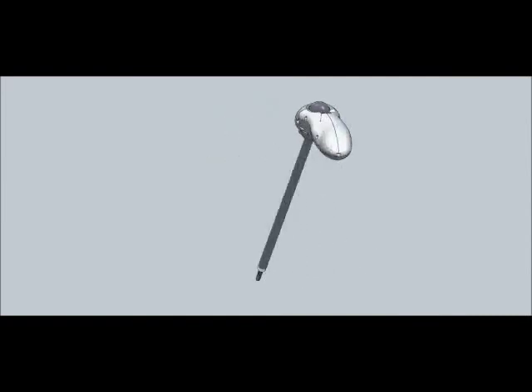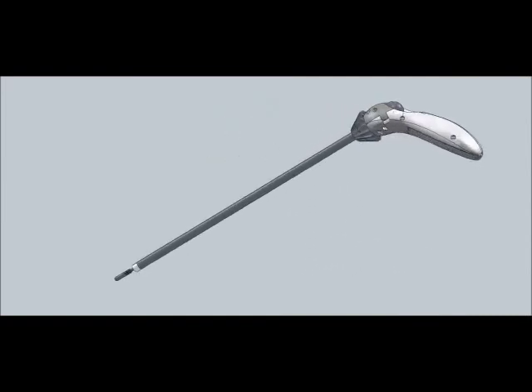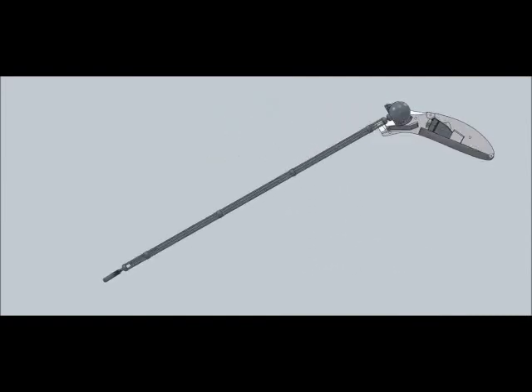Look beyond the ergonomic handle, inside the Intuitool. Discover an articulating platform designed for efficient production. The shaft design makes possible interchangeable reposable graspers, needle drivers, and other instruments.